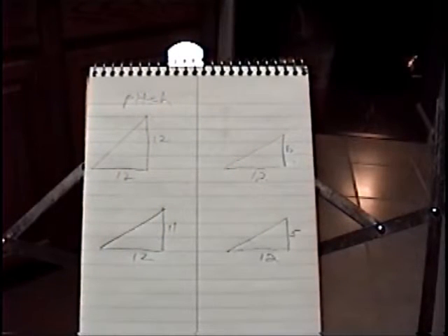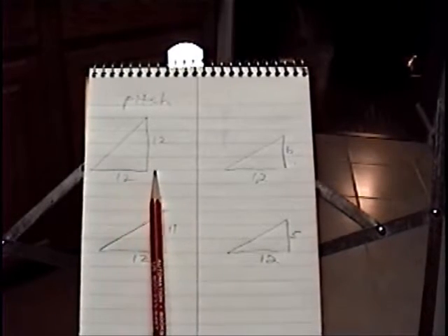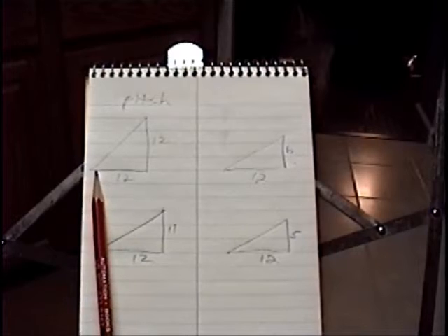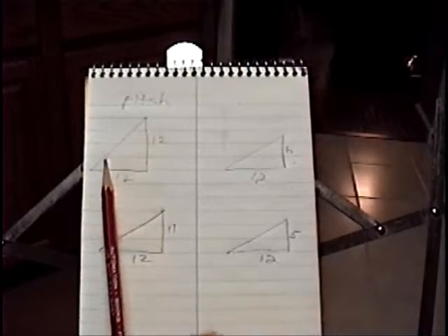I wanted to explain a little bit more about what the meaning of pitch is. Pitch is always based on 12. This is the center of your house. A 12-12 pitch means it's a steep slope — for every 12 of run, you go up 12. And that's what a 12-12 pitch would be.